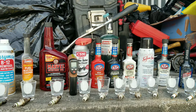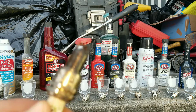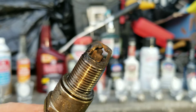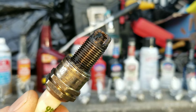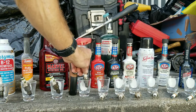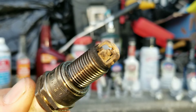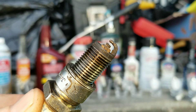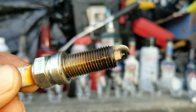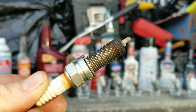First we're going to start off with the spark plugs and do a carbon build up test. Here are the before shots: B12 Chem Tool, high mileage Gum Out, Marvel Mystery Oil, CRC Intake Valve and Turbo Cleaner, STP gas treatment, STP fuel injector cleaner, STP fuel injector and carburetor treatment, Sea Foam Spray, STP complete fuel system cleaner, and SuperTek fuel injector cleaner — all before shots documented.